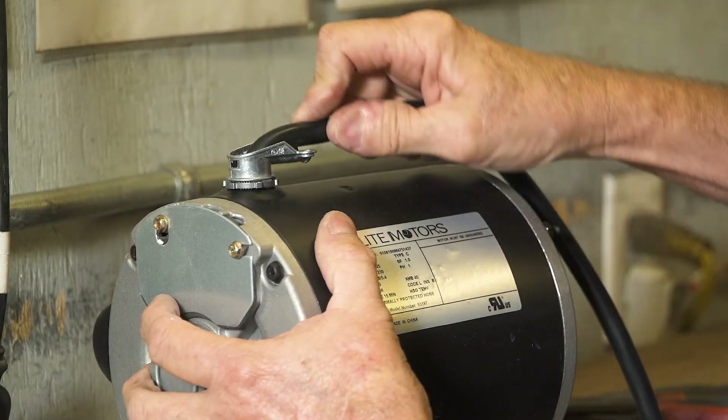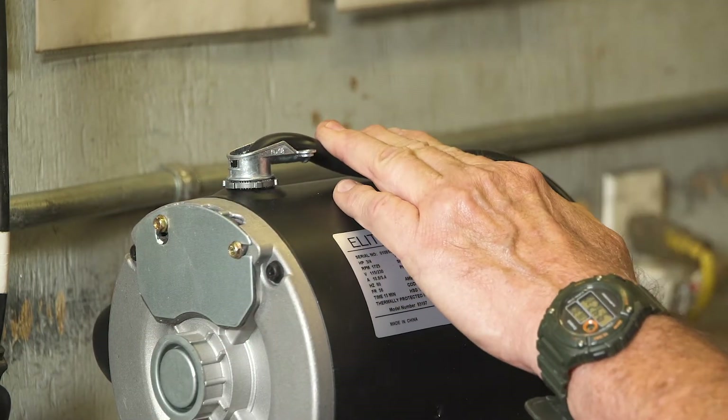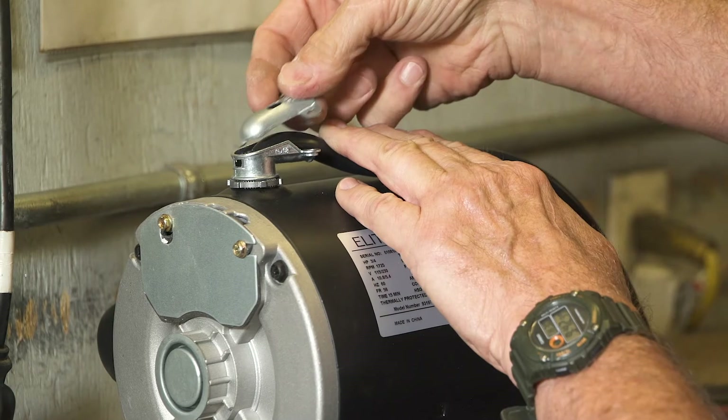Bend the switch wire harness over the metal elbow and place the cover back on the elbow. Tighten the screws.